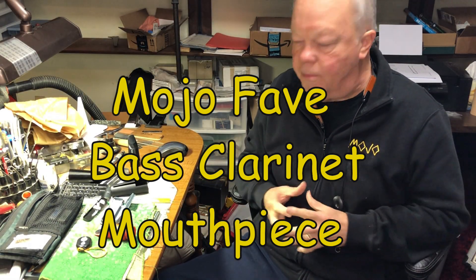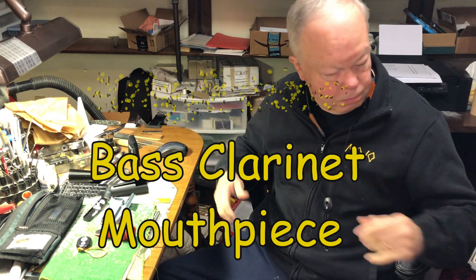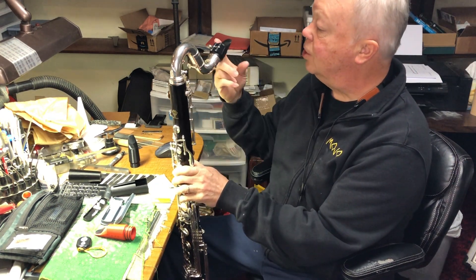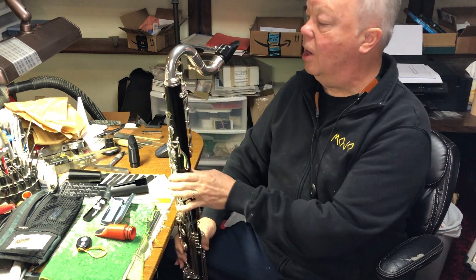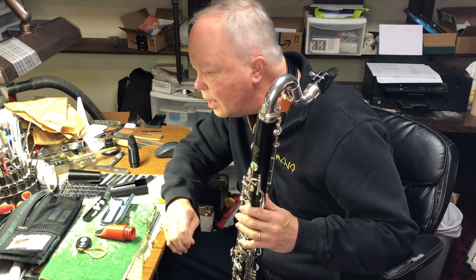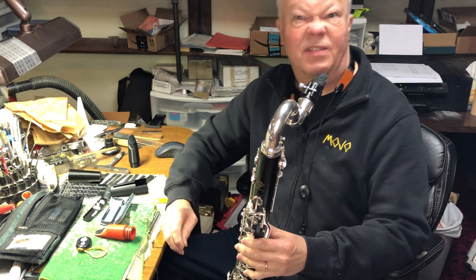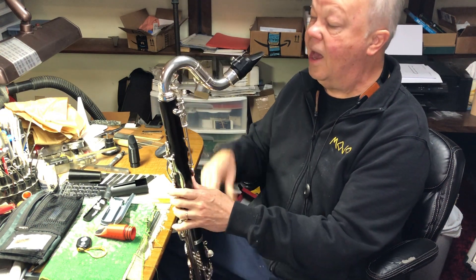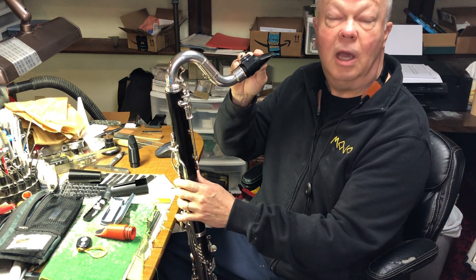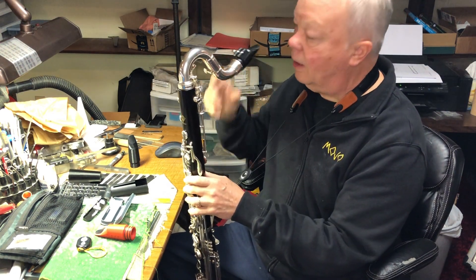I'm going to play a few of my mouthpieces. I'm not going to do anything technical, mostly show the response up and down the range and the tone. I started out with one of my favorites, which is a Phobes San Francisco AP facing, which is about 1.93 millimeters — 0.076 inches — and I have a new reed on it, a Legere European cut two and a half, which is kind of my favorite right now. This is a Rovner light ligature.